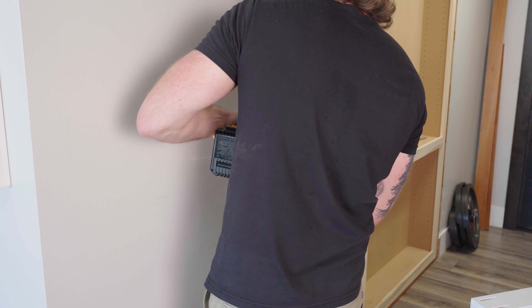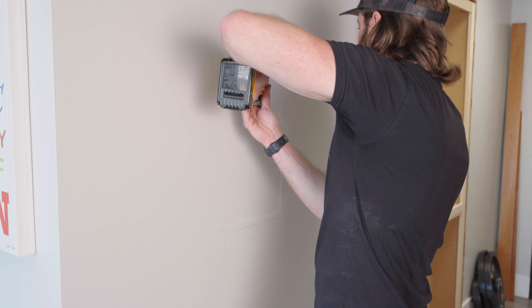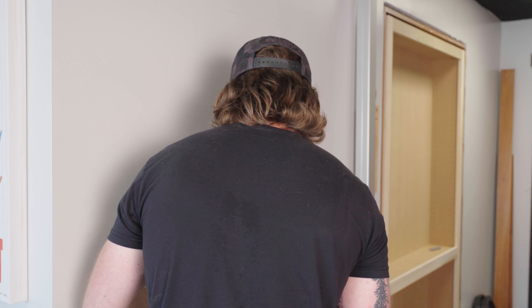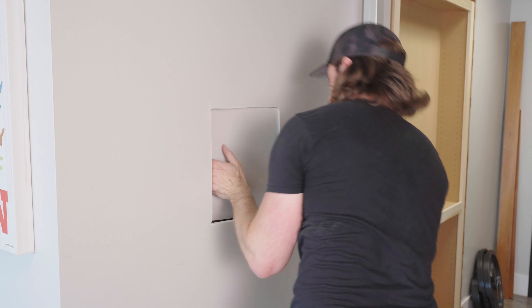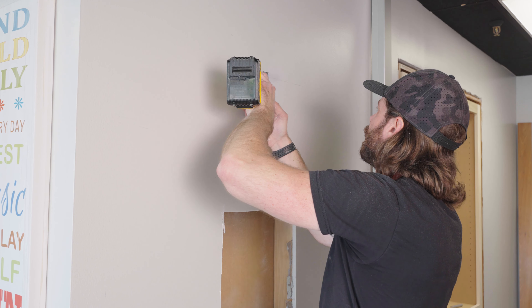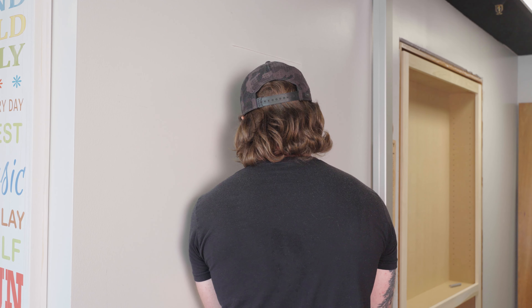Cut along the lines to remove the section of drywall using an oscillating multi-tool or drywall saw, working in sections to make quick work of this. You can use the wall safe to test fit it in the opening and trim the edges as needed until it fits.